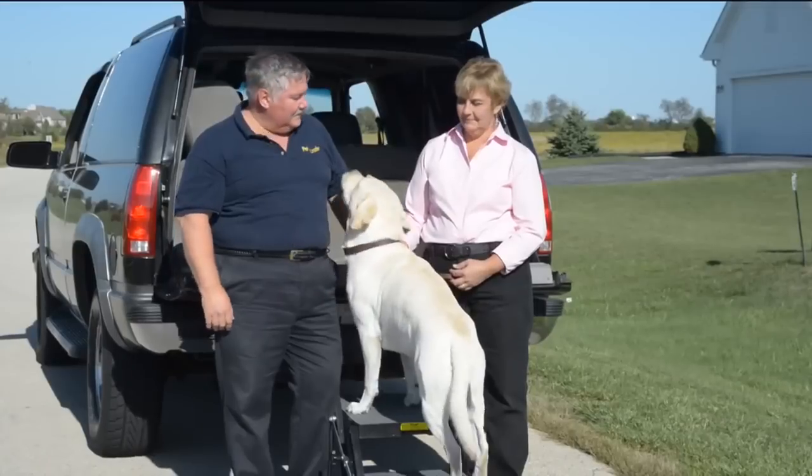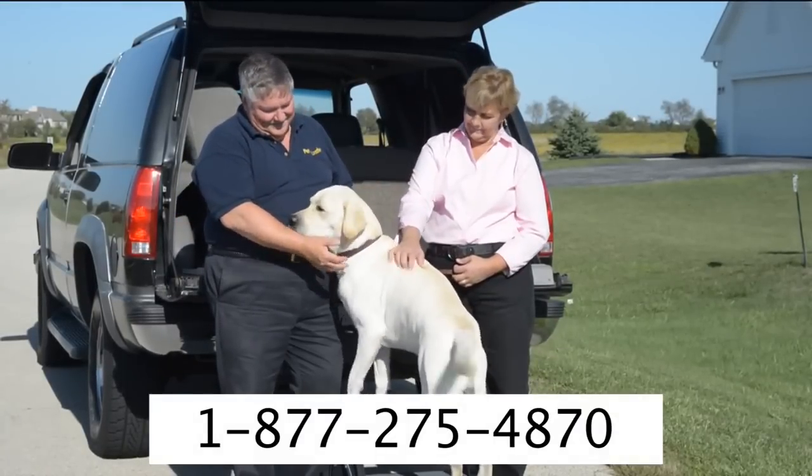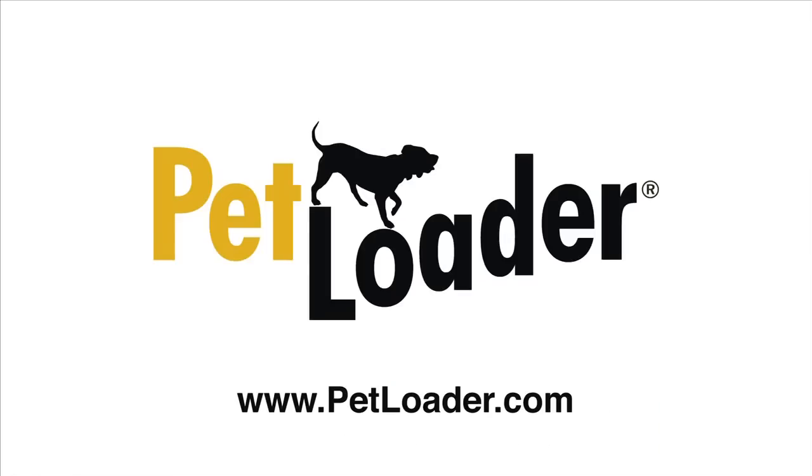If you have questions, call our customer service number toll-free at 1-877-275-4870, or email us at petloader@aol.com.